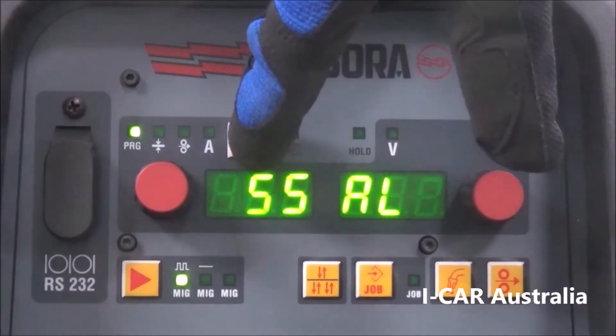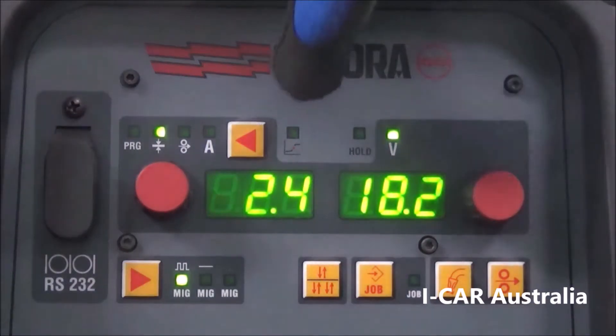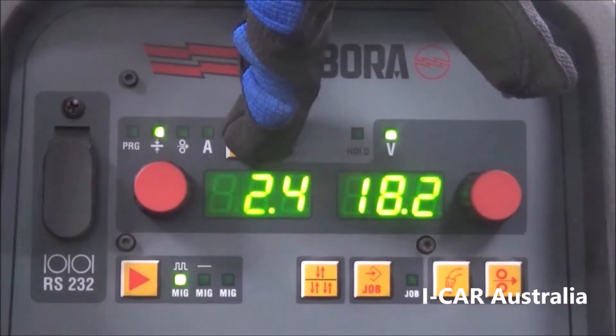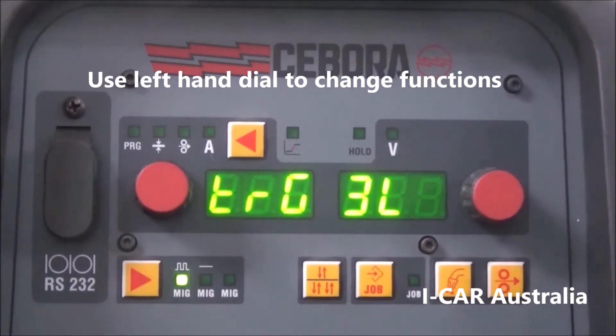Go back to your metal thickness by pressing the arrow. The next thing we need to do is check our background settings — hold the arrow in.